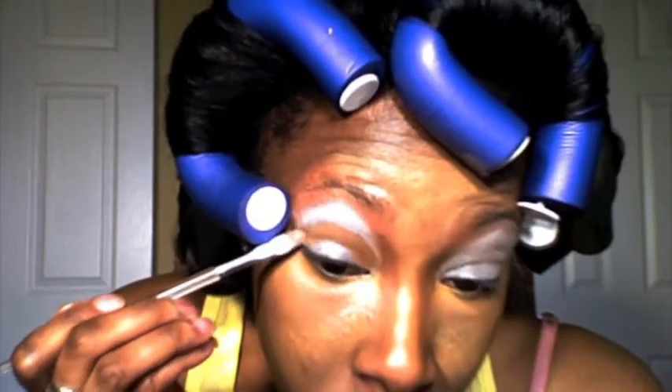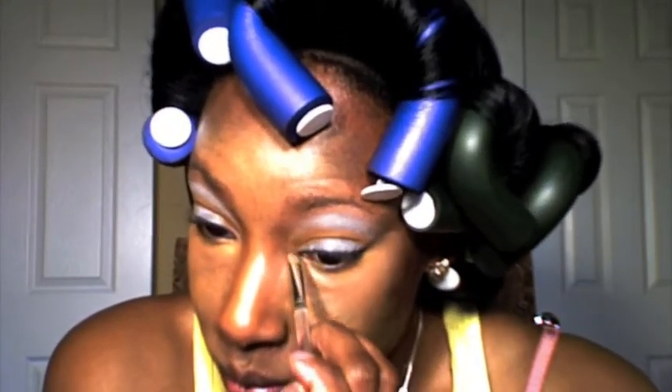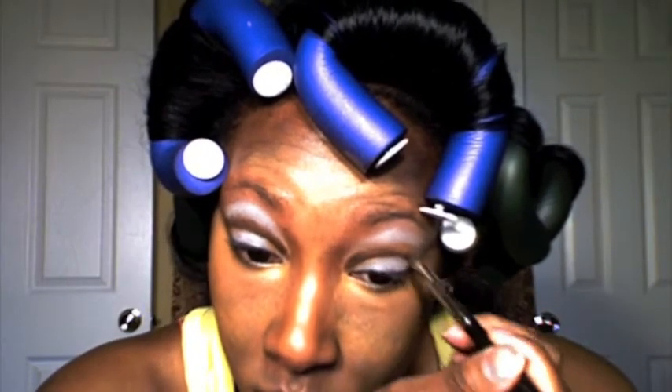I'm using Studio Finish Concealer in NW50 in my crease so that when I blend my brown out, I'll get a nice rich creamy brown. The brown I'm going to use today is Embark by MAC. I'm going to pop that in with a pointy brush to get real definition, and then blend that out with a fluffy brush from MAC, really working it in the crease to get a nice gradient effect.